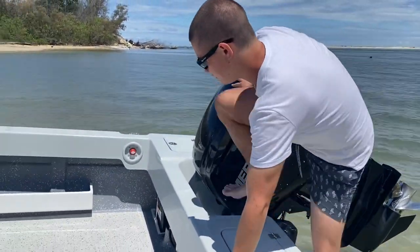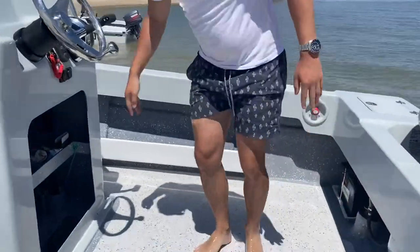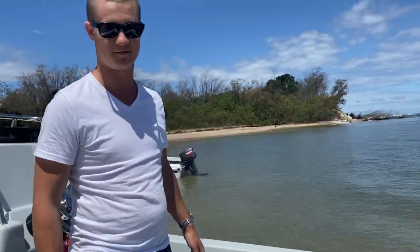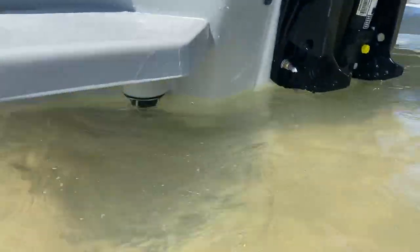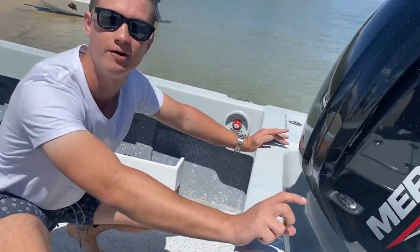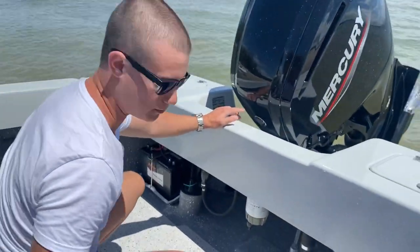Coming into the boat, you can see our non-slip floor — nice and grippy under your feet. Another standard great feature of the Benitos is a self-draining deck. We have scuppers on the back to stop the water coming in. You can see them working very well, which is fantastic. So if you ever get water on your deck, it goes straight off the back of your boat.